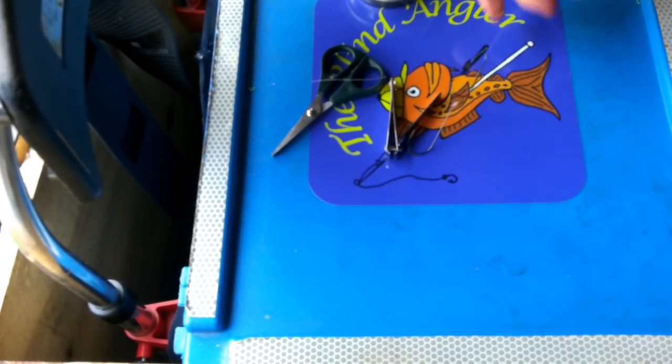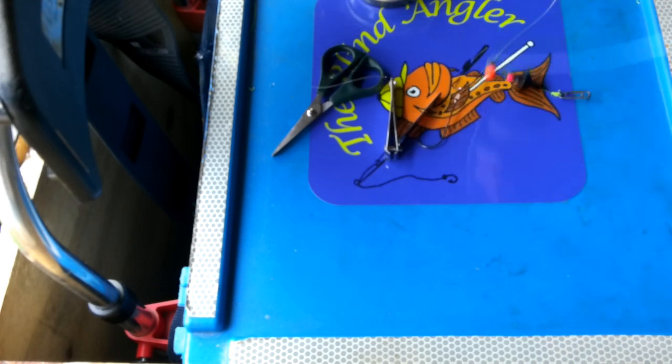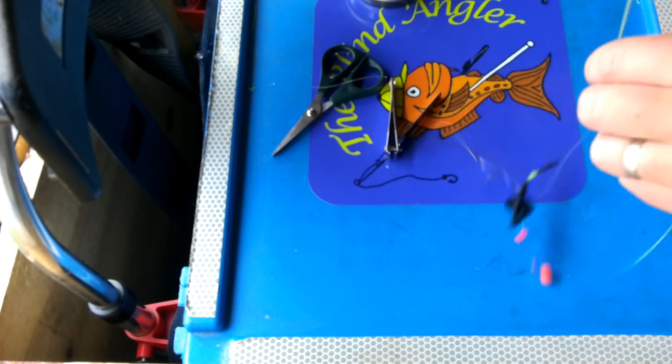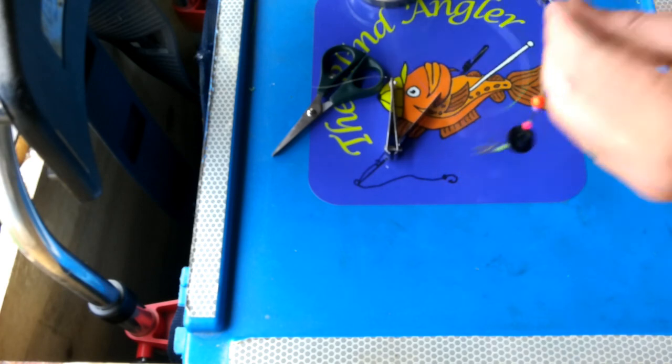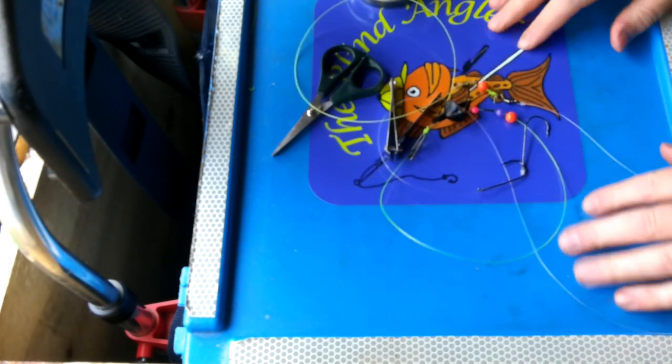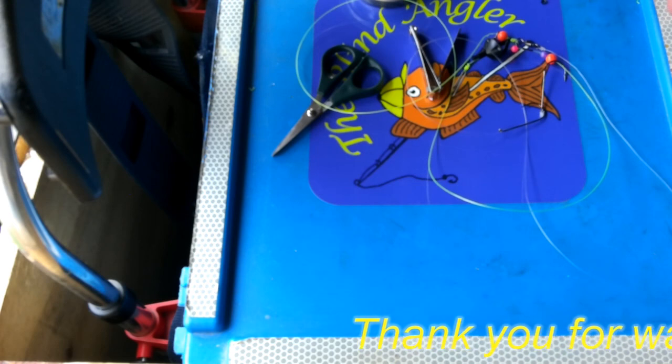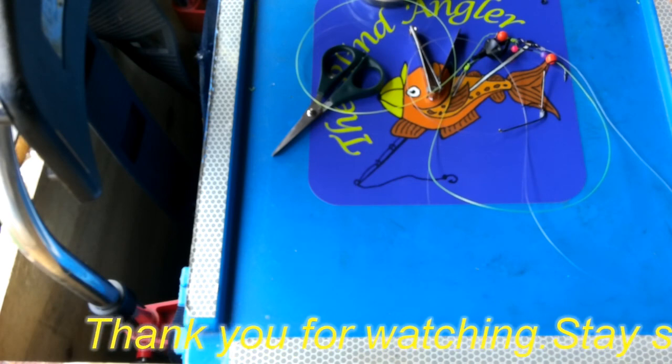That is a very popular — especially here in the UK — pulley panel rig, and that one will go straight into the rig wallet ready for the next fishing trip. I hope you found this video useful. Thank you very much for watching — please don't forget to subscribe, and we'll see you next time on the Blind Anglers.